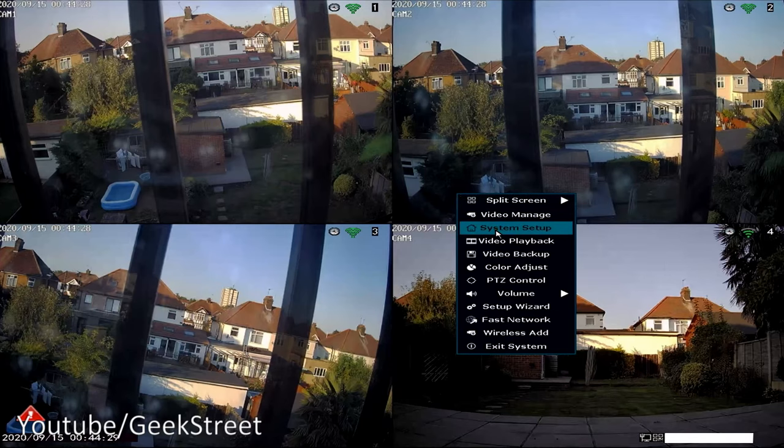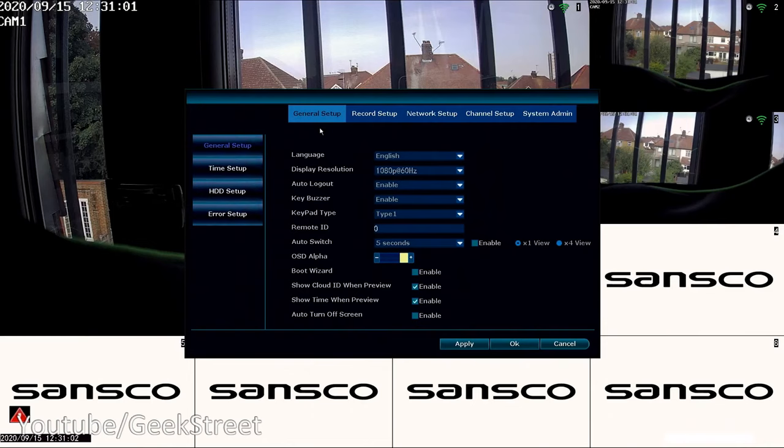Right-clicking gives you System Setup. Under General Setup, you can adjust the display resolution — currently set to 1080p at 60 Hz — with other options available. You can turn off the cloud ID display, turn off the time shown in preview, and set the screen to turn off automatically.